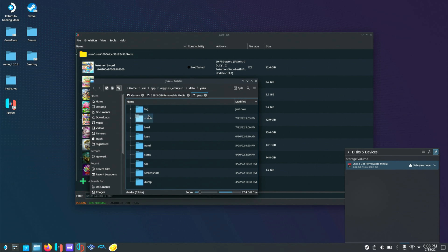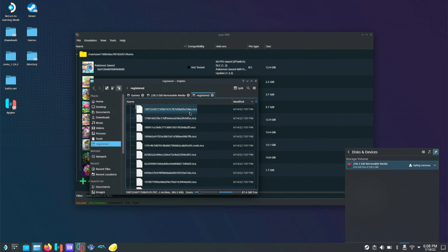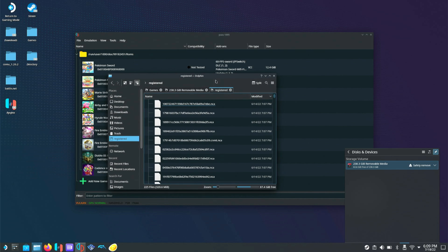To install the firmware, we're going to go to NAND, System, Contents, and Registered — this is where we put our firmware. I'll show you the site and link everything in the description. Let's go to Firefox and type in Switch Firmware.